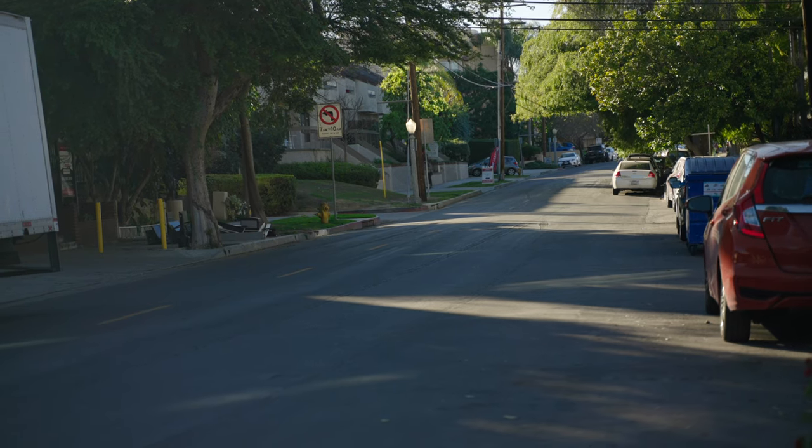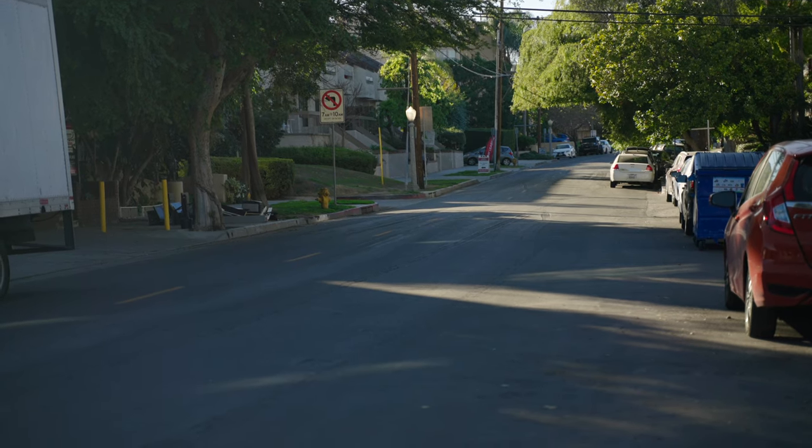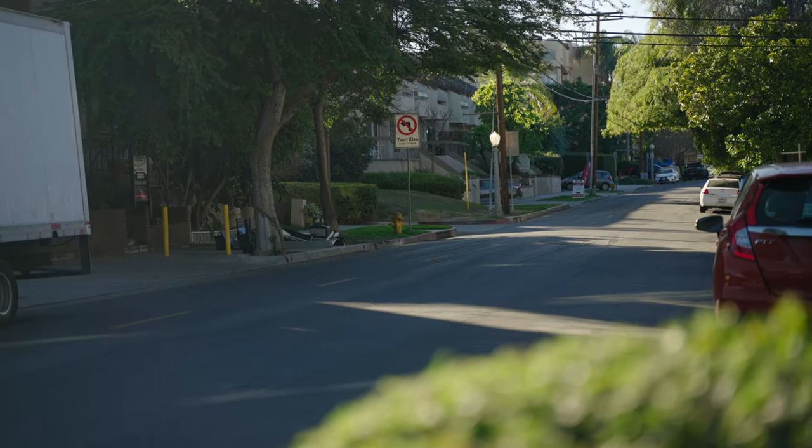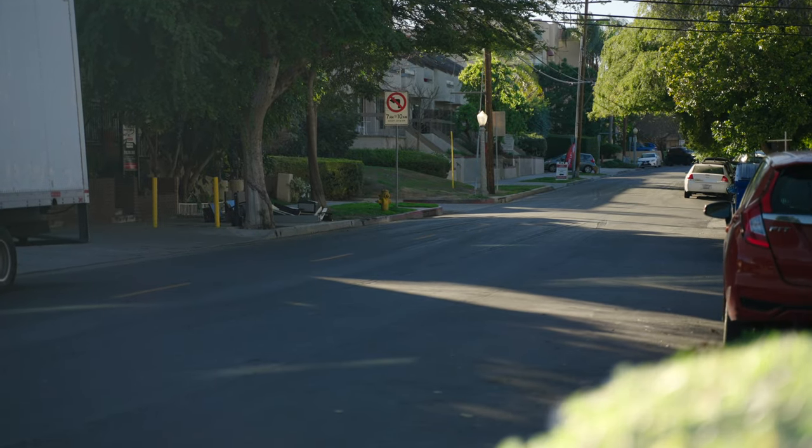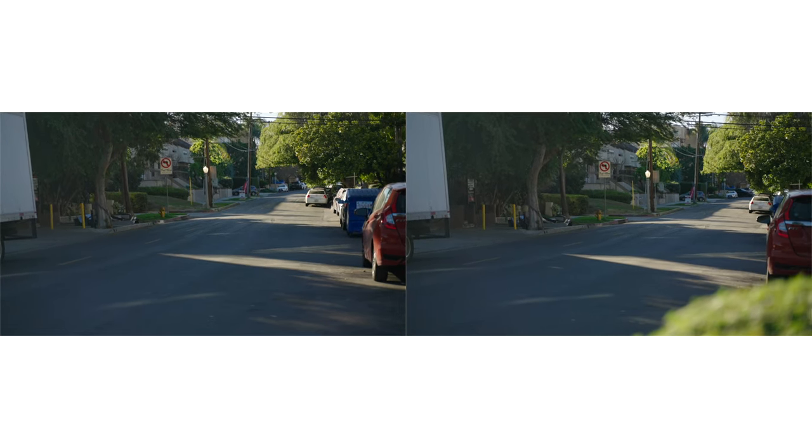If you have nothing in the foreground, sometimes it's hard to tell with a short camera slider that you are having a camera movement. This is a shot on the full camera slider without any foreground elements. And this is a shot on the full slider with some foreground elements. You can see that with that foreground element, it just looks a lot bigger. So as you set up your shot, make sure you look for foreground elements that you can incorporate into the movement.